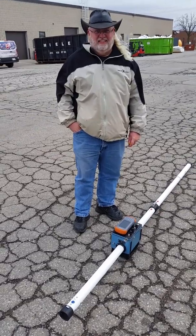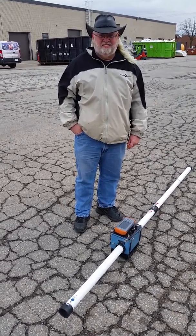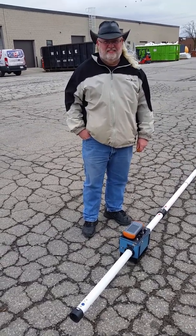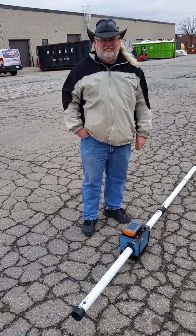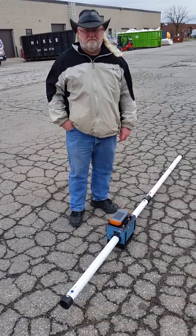We're here outside Geonics with John, for our EM-31 animation, and we're about to walk through the calibration procedures that should be used prior to conducting a survey out in the field.